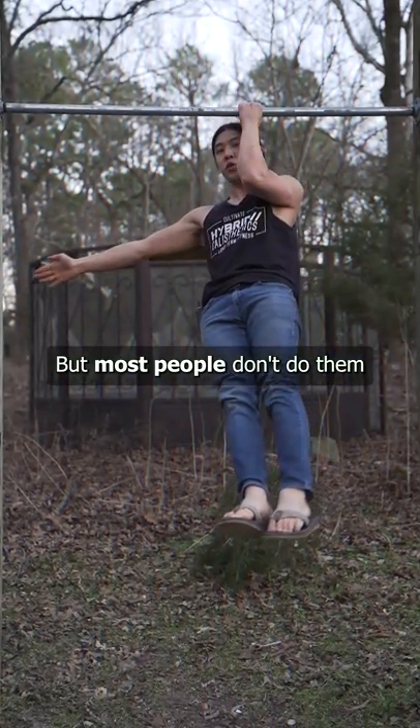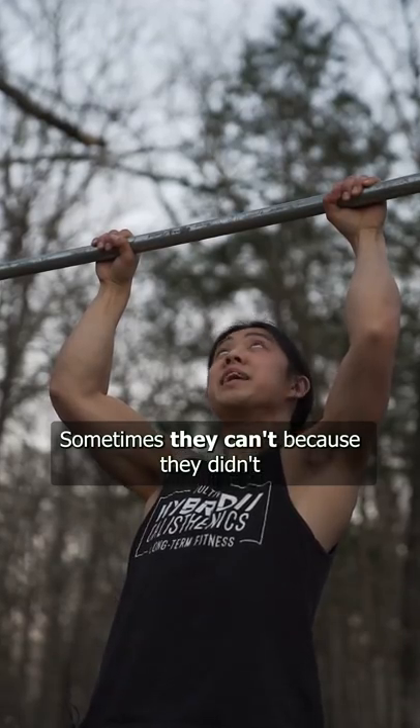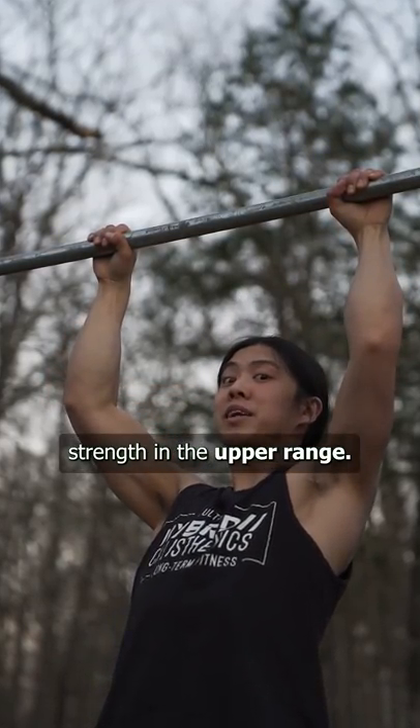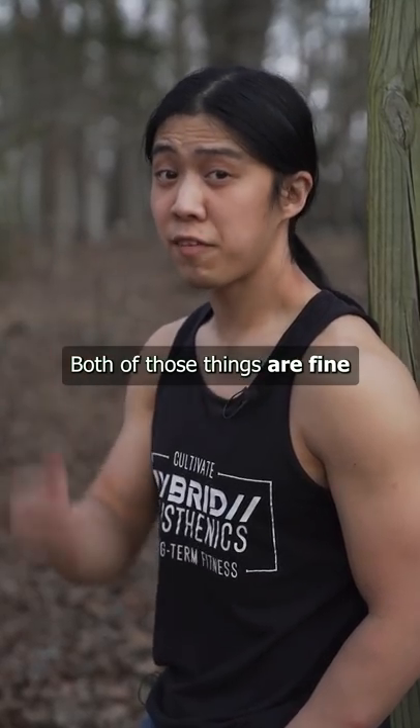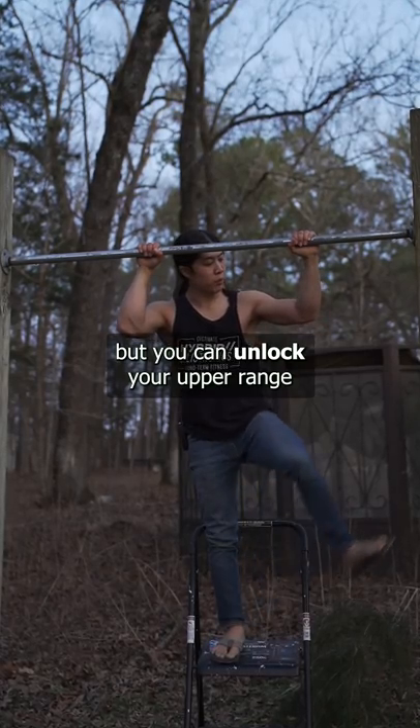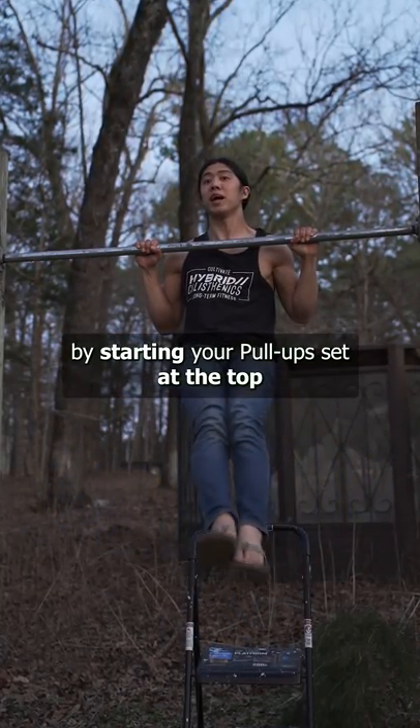Pull-ups are a great exercise, but most people don't do them through a full range of motion. Sometimes they can't because they didn't build up strength in the upper range, or they avoid the bottom on purpose to maintain time under tension. Both of those things are fine if that's what you want to do, but you can unlock your upper range by starting your pull-up set at the top.